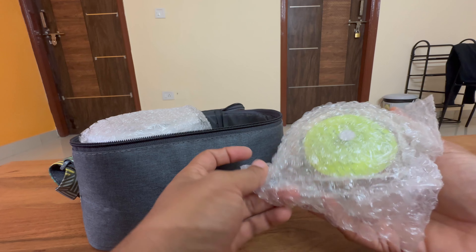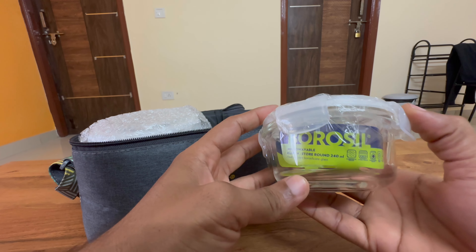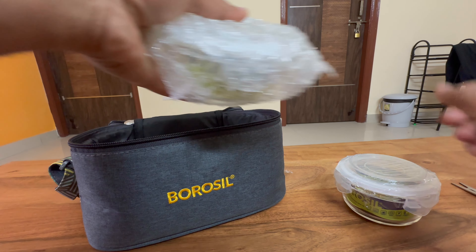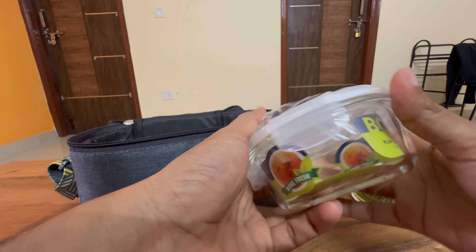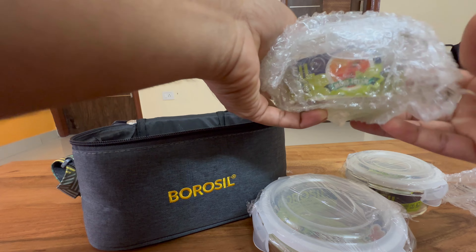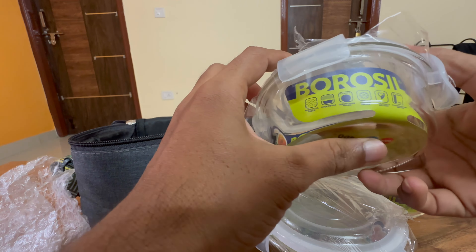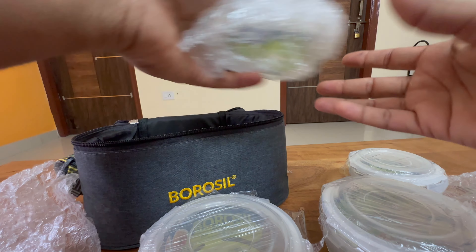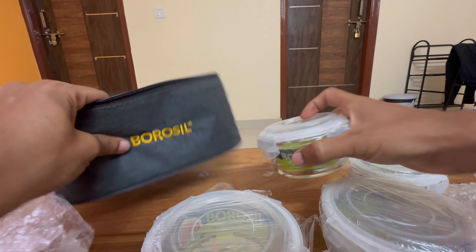This is the first container — the Borosil clip-and-store round 250ml. This is the first one, and this is the second one. This one is the 400ml. And the 200ml, and the last one is 240ml.